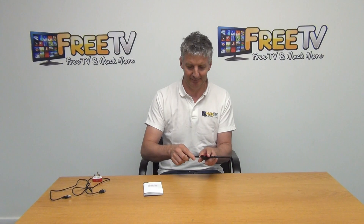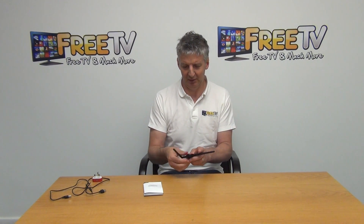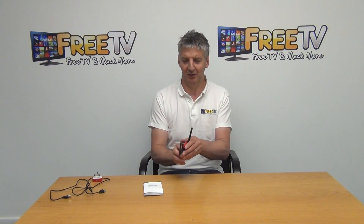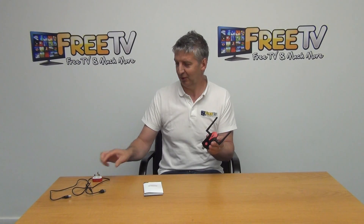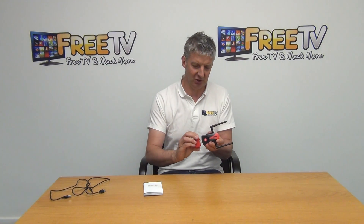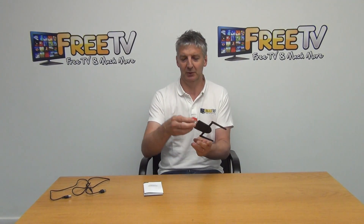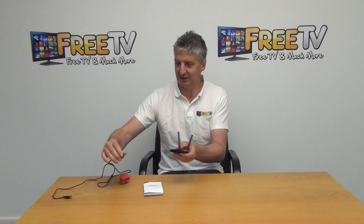Once assembled, we can point it in the direction we need. It can be powered directly off a USB charger, like the one I have here. You plug it in — it may sit upside down but it will still work fine — or you can use it in conjunction with the lead as well.